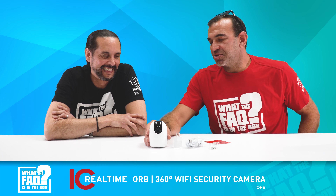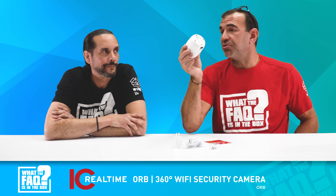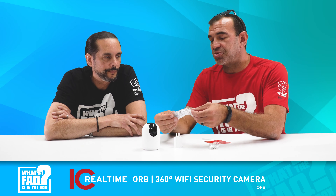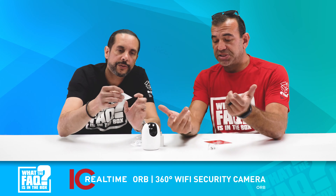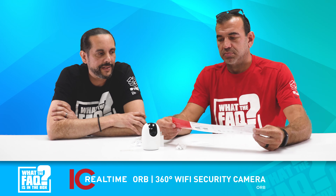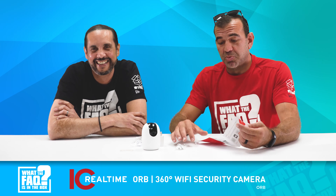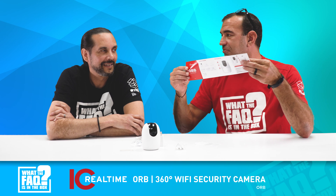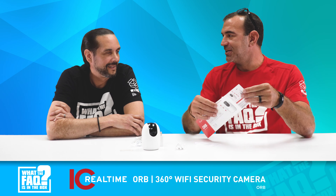These can be mounted anywhere — it sits really nicely on a tabletop, you can mount it to a ceiling almost like a typical dome, or mount it off to the side of a wall. It comes with a nice power cable and a mounting template. This shouldn't take any more than five minutes to install. The manual is literally four steps deep — step one: open the app, scan the QR code; step two: you're done.